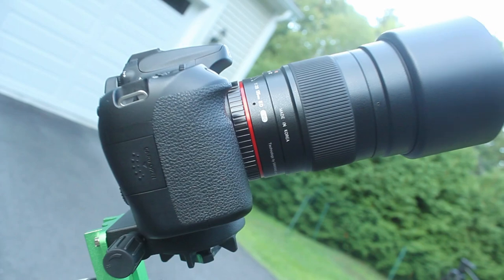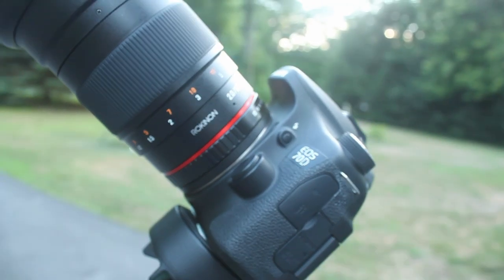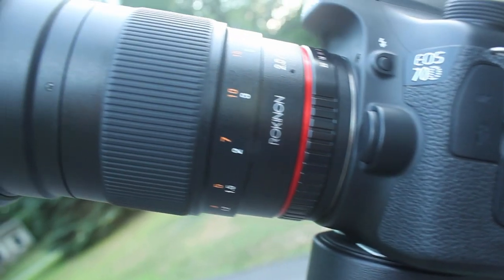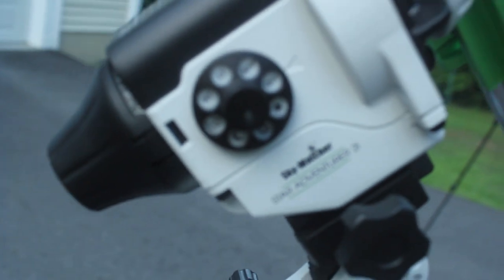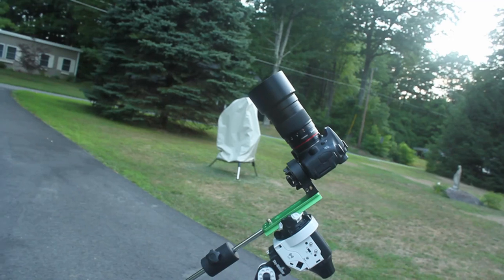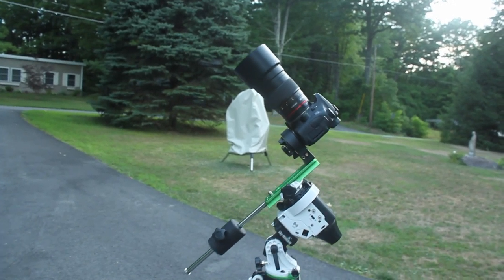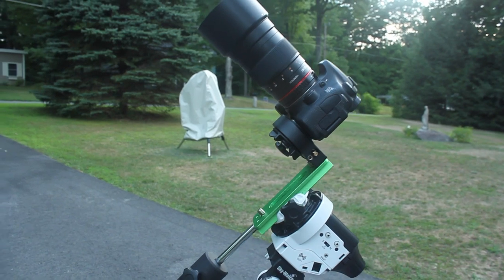The setup I'm using tonight is very simple: I have the Rokinon 135mm f2 with the Canon 70D full spectrum modified DSLR camera, all riding on the good old Star Adventure. This setup is the absolute perfect travel astrophotography setup. The amount of awesome nebulae and deep sky objects you can photograph at 135mm f2 is just amazing.